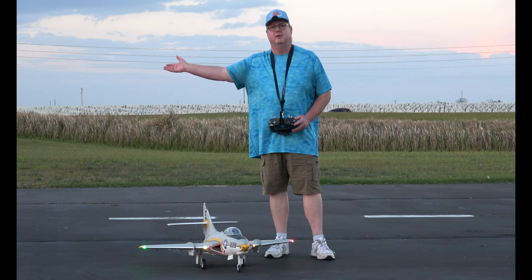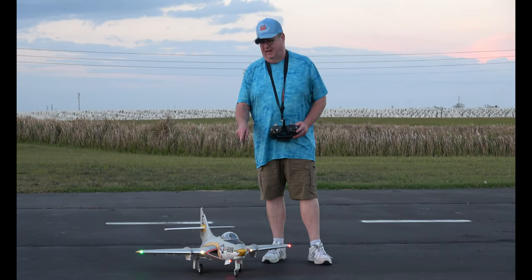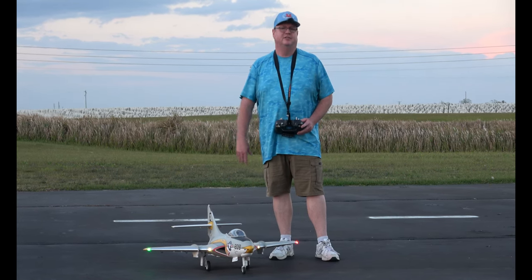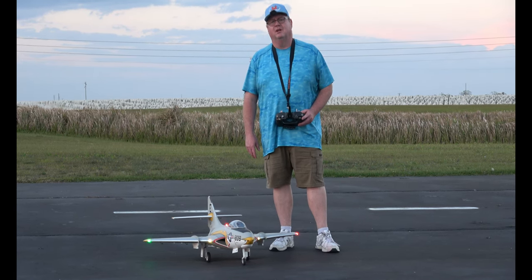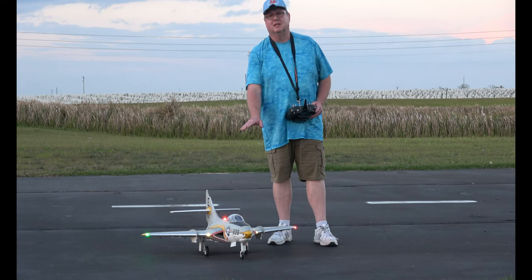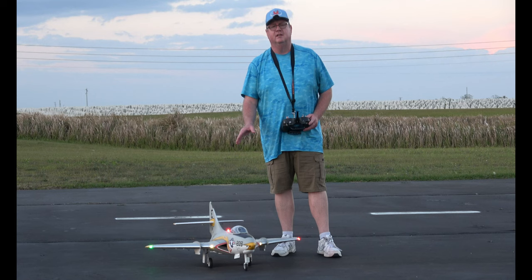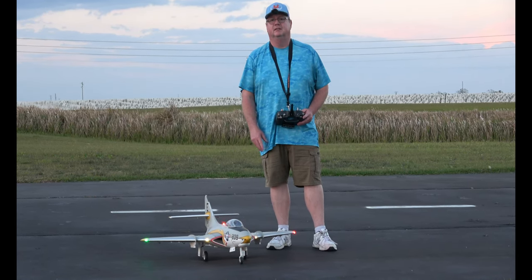We all put up with so much in this world and everything going on. This is a great outlet right here — I highly suggest RC planes. When I'm out here flying these planes, everything that's going on in my life that's bothering me is on the back burner, cause I'm flying my plane. I've got complete concentration on this plane, and I leave this field completely relaxed and happy. Even if I crashed a plane, it's still better.